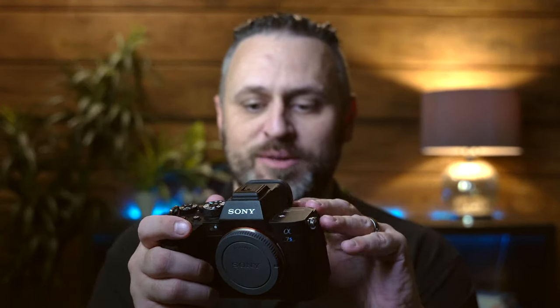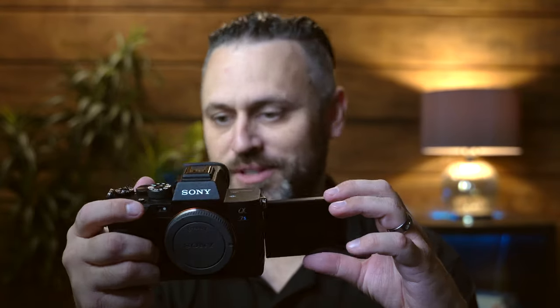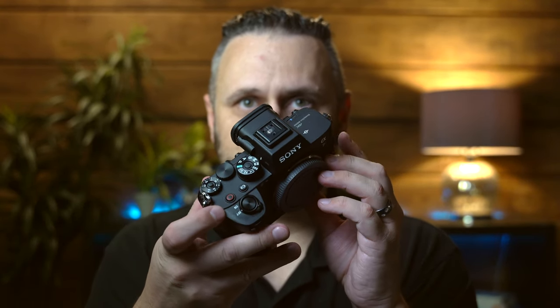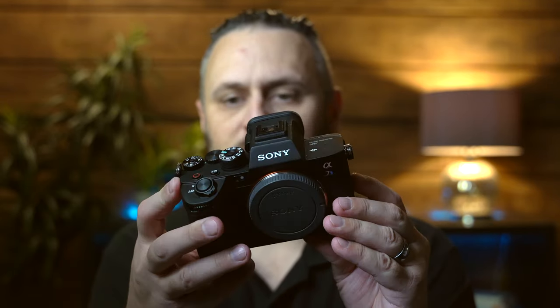First things first, I've got a 14-24 on here — this does not come with the camera, this is a Sigma 14-24. One of the main things everybody is excited about is just the flip screen that comes on it. Anybody that vlogs knows that this is going to be crucial for checking your focus while vlogging. The top knobs are also slightly different from my Sony A7 III, and the back is a little bit different as well.